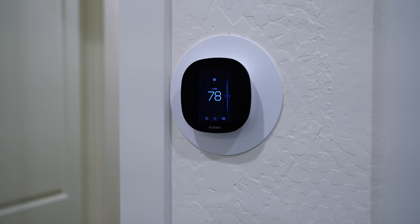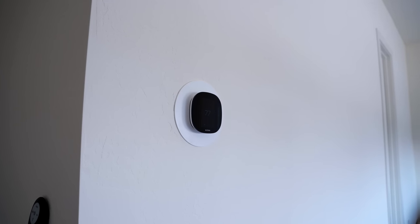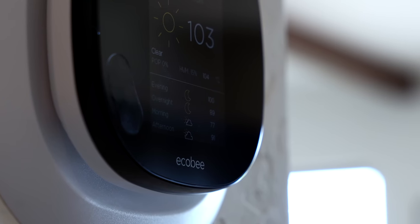This video is sponsored by Ecobee, and before making this video, I was already using three Ecobee thermostats in my house — all of them purchased with my own money because I personally prefer Ecobee thermostats.